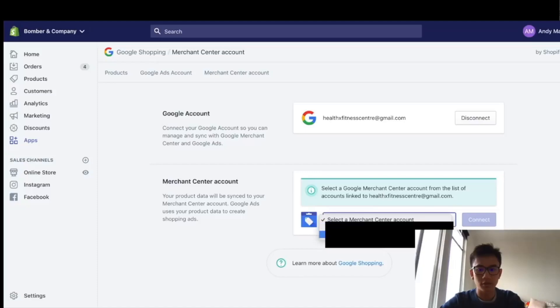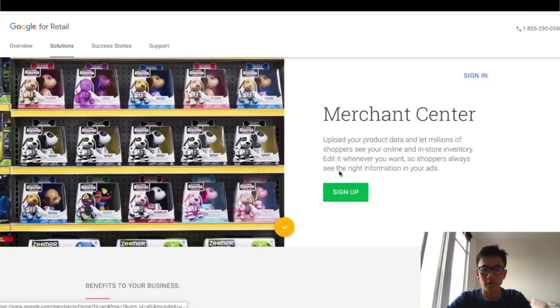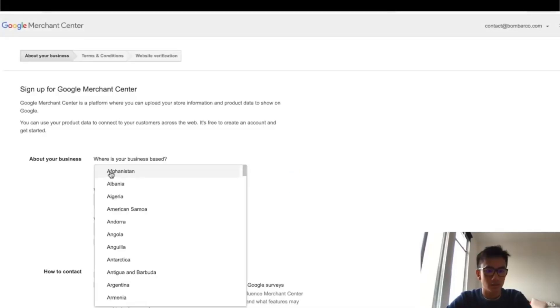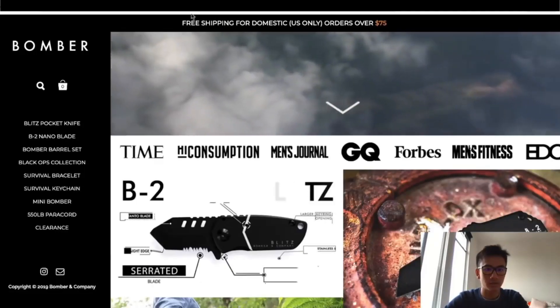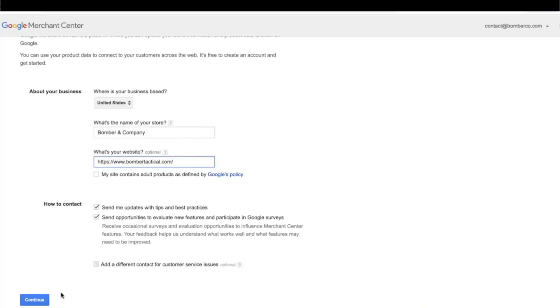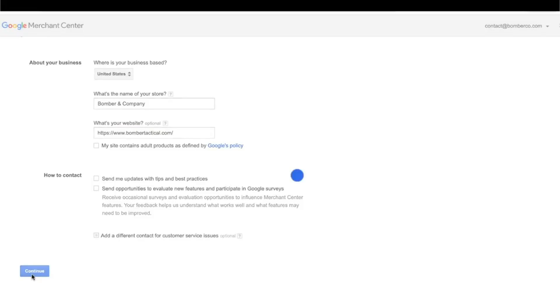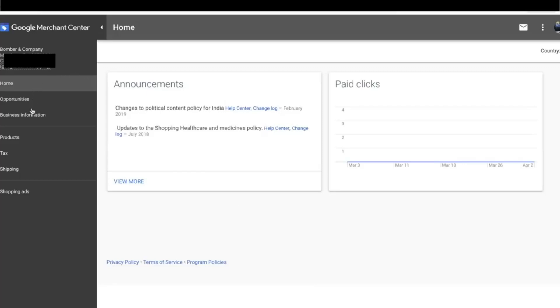Now you have to connect it to a Merchant Center account. I'm going to log into the Bomber email for Gmail and sign up for Google Merchant Center. Based in the United States, business name Bomber and Company, website BomberTactical.com. Uncheck this, continue, I agree, continue. Verify and claim your website — awesome, finish. And done, the Merchant Center is set up.